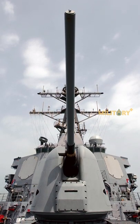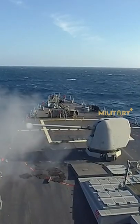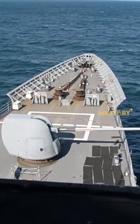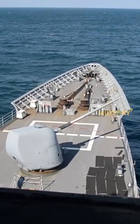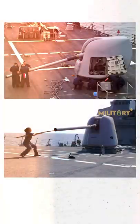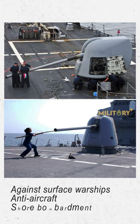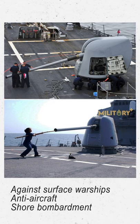The 127mm 54 caliber Mark 45 lightweight gun is a U.S. naval artillery gun mount consisting of a 127mm L54 Mark 19 gun on the Mark 45 mount. The gun is designed for use against surface warships, anti-aircraft, and shore bombardment to support amphibious operations.